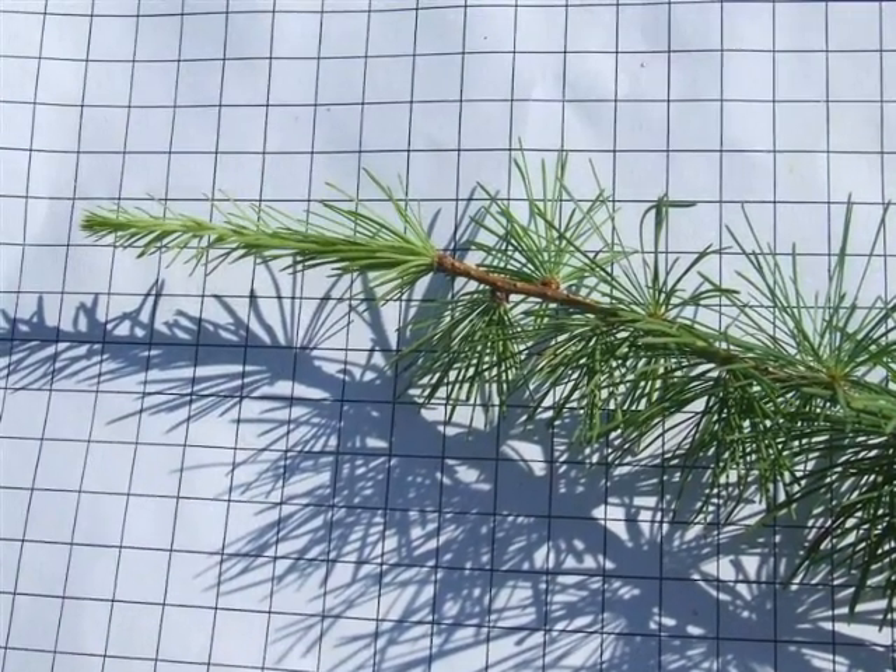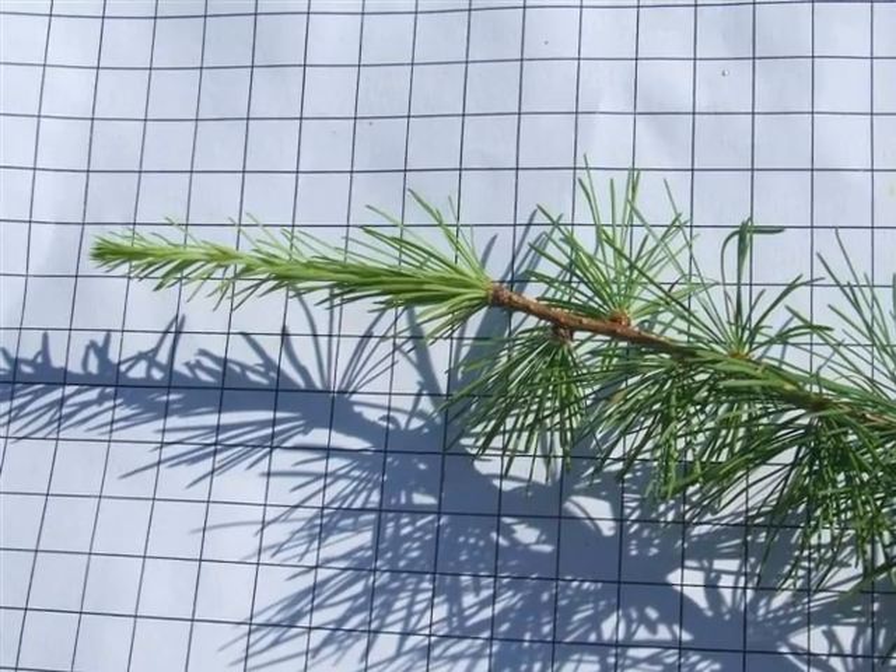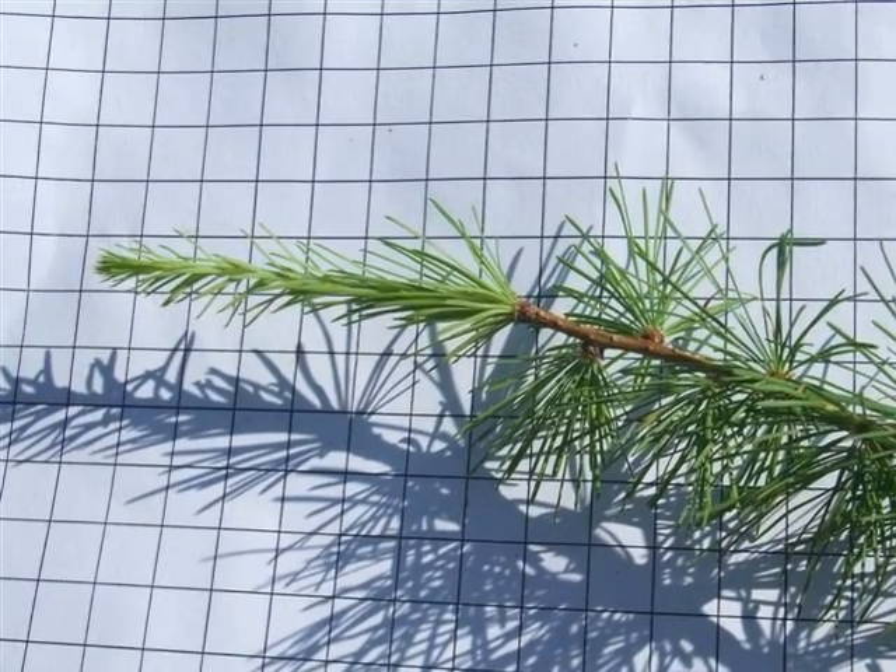And here, on this close-up photo, one can see the difference between the whorl needles of the older growth and the individual needles of the new extension from this year.